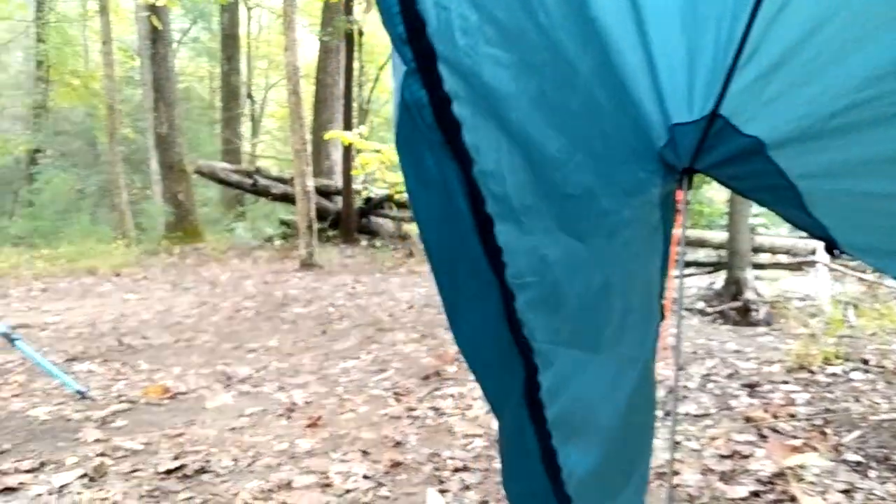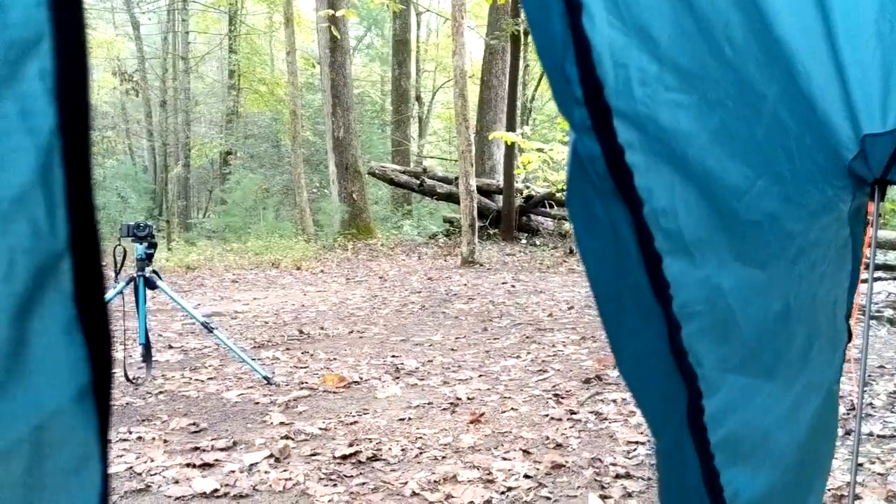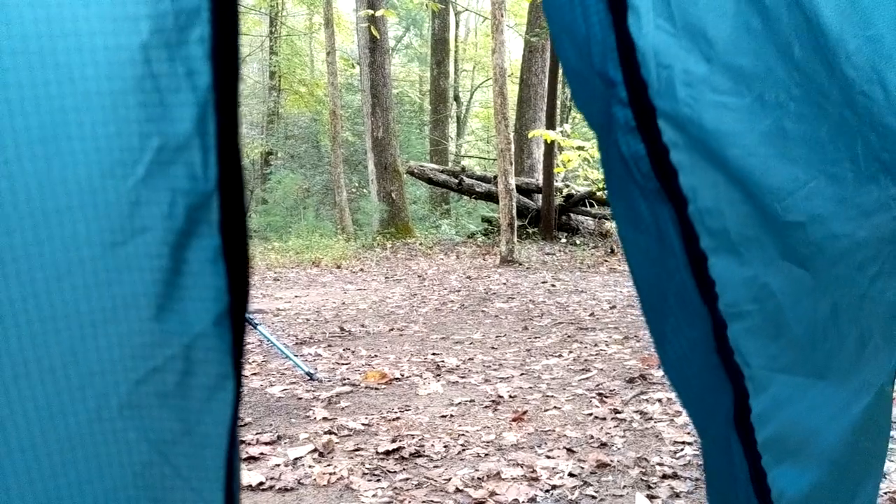One of my complaints about trekking pole tents or any tent with a vestibule is how much of a stretch you have to do just to close the zipper. In the Firefly, I barely bent over to make that happen — a really nice ergonomic touch.